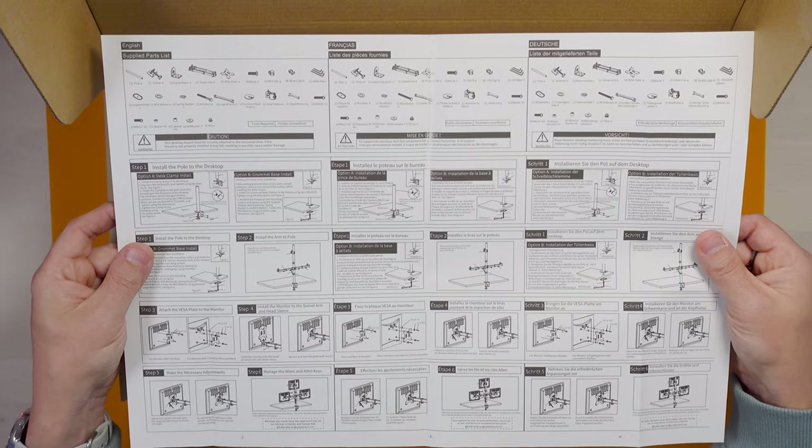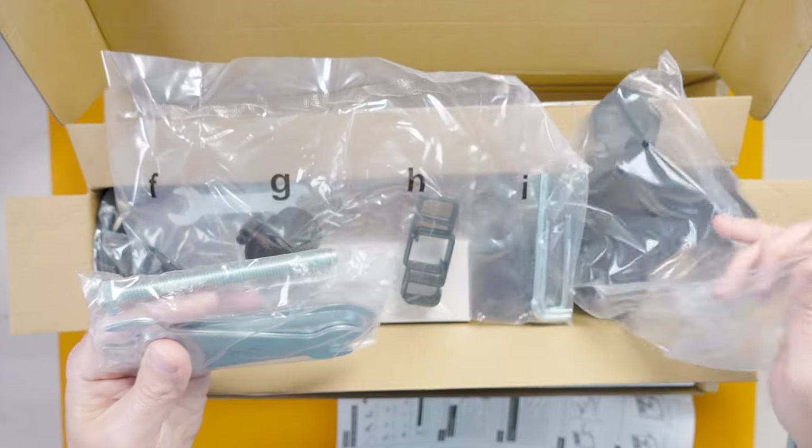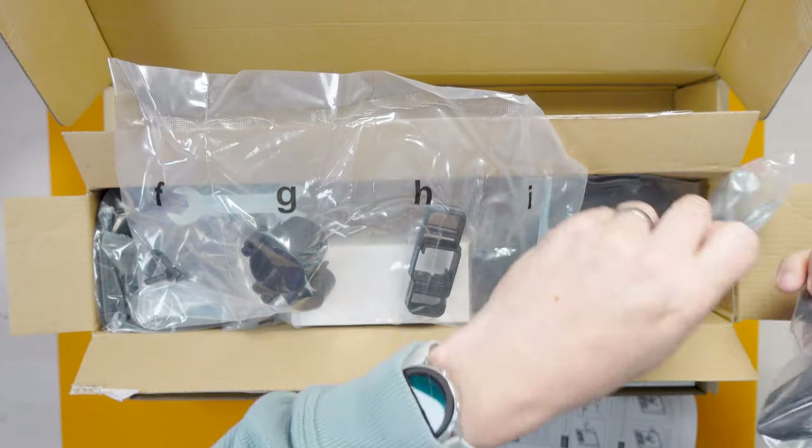It comes with fairly comprehensive looking instructions. It can either be installed by a clamp that goes on the edge of the desk or a grommet through the desk. I don't think I'm going to screw through the desk — largely because I don't want to put a hole in it and I don't know how strong the surface actually is. I'll do the desk clamp install. I also like that all the parts seem to have letters on their bags matching the instructions — it just makes life easier when installing.